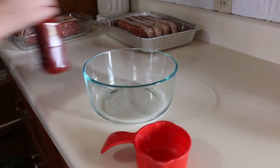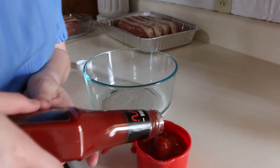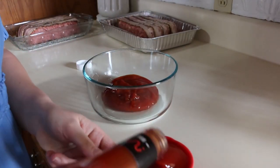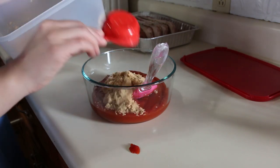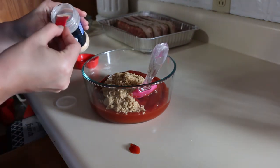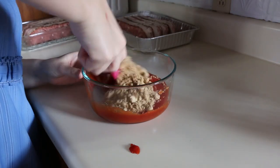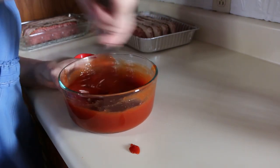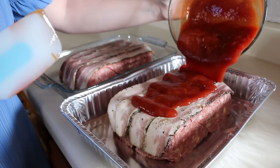Now we're going to make the topping sauce for on top of the meatloaf, which starts with lots of ketchup, then brown sugar, some garlic powder, and then just a dash of liquid smoke. We're going to stir that all together — I'll use a whisk to get all the brown sugar stirred in really nicely. There we have our meatloaf topping sauce. I'm going to divide it out between the two meatloaves.